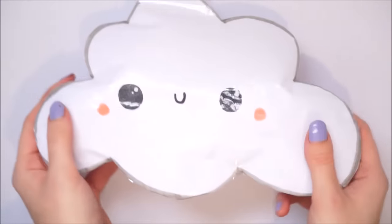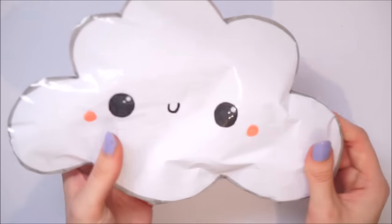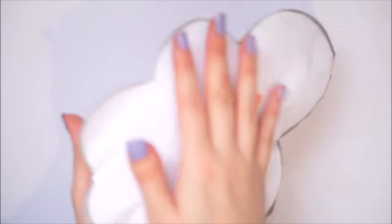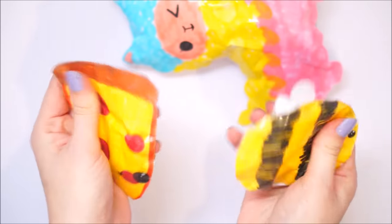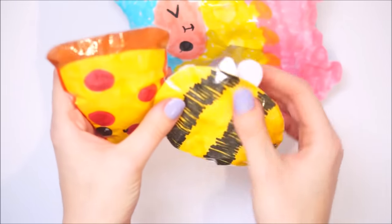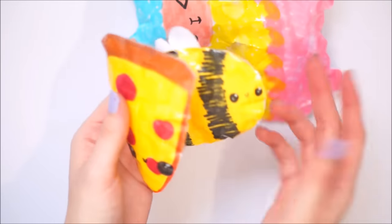Next up was this jumbo cloud - I have filmed a tutorial on this one too. I'm going to stop saying that because I still have two whole bags of paper squishies. The last from this first bag is a little bumblebee and a pizza. They squish very nicely, they're both quite small. I did them both in the same yellow colour but look how different they are as squishies - so different!